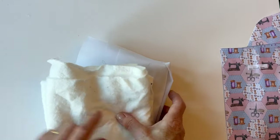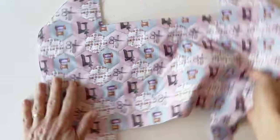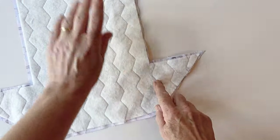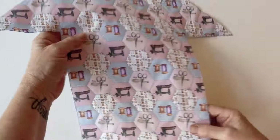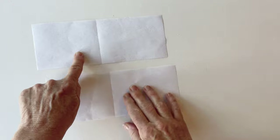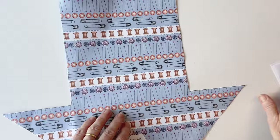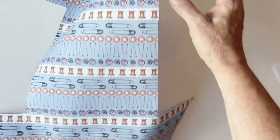You'll also need some wadding, some interfacing, a zip, and some cord — the measurements for all of these are listed in the instructions. Place some wadding on the outer piece; I've cut the wadding a quarter of an inch smaller all the way around and tacked it into place. You can press it if you're using fusible wadding, then quilt through all the layers for detail. Cut two pieces of interfacing for the tray sides and put these to one side, then press the rest onto the lining for a little extra stiffness — right up to the edge.